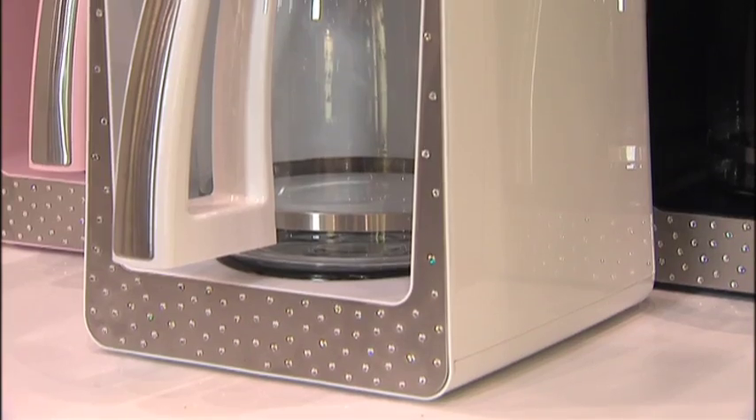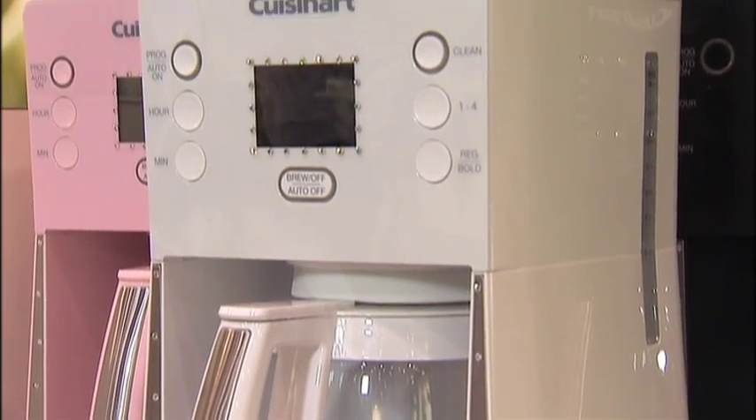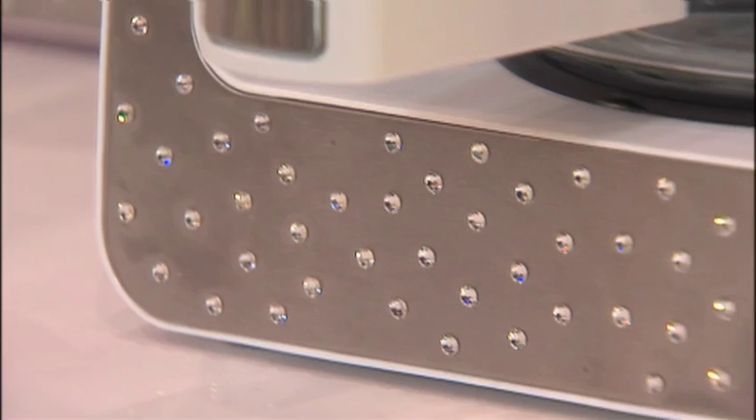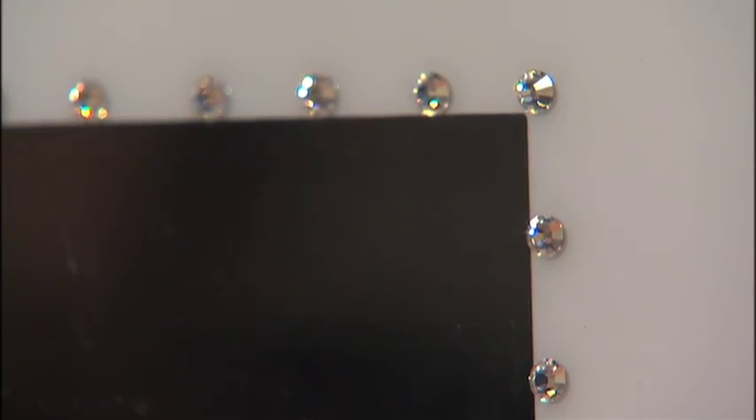I love my coffee and I love my bling, and I see a coffee maker that's very sparkly. We just came out with a brand new coffee maker called Perfect Temp, and we have a special version coming out in the fall. It's totally designed with Swarovski crystals on it, and we call it our Cuisinart bling.